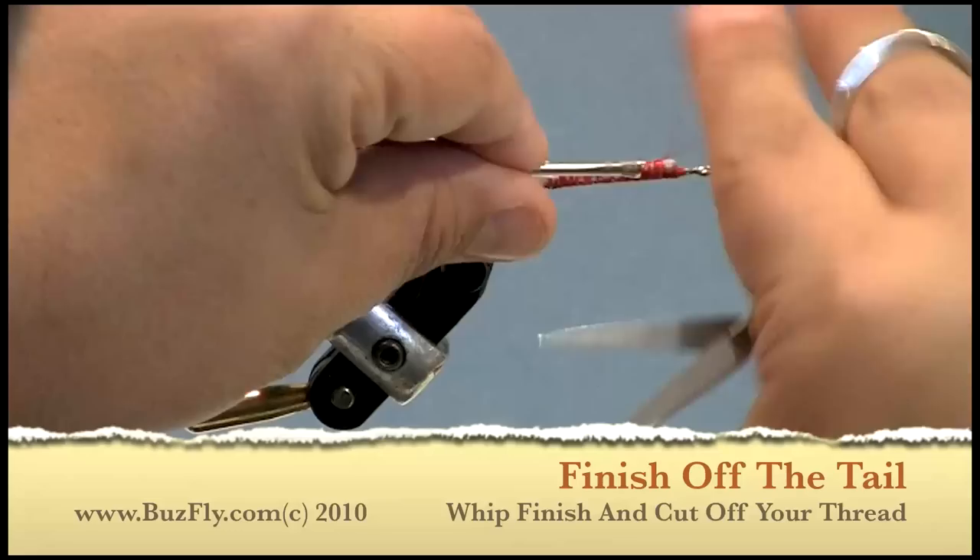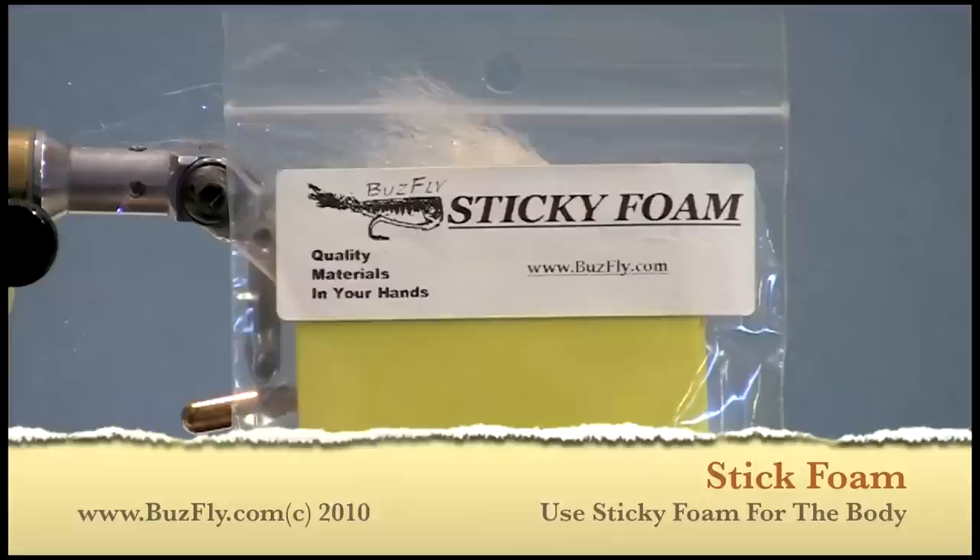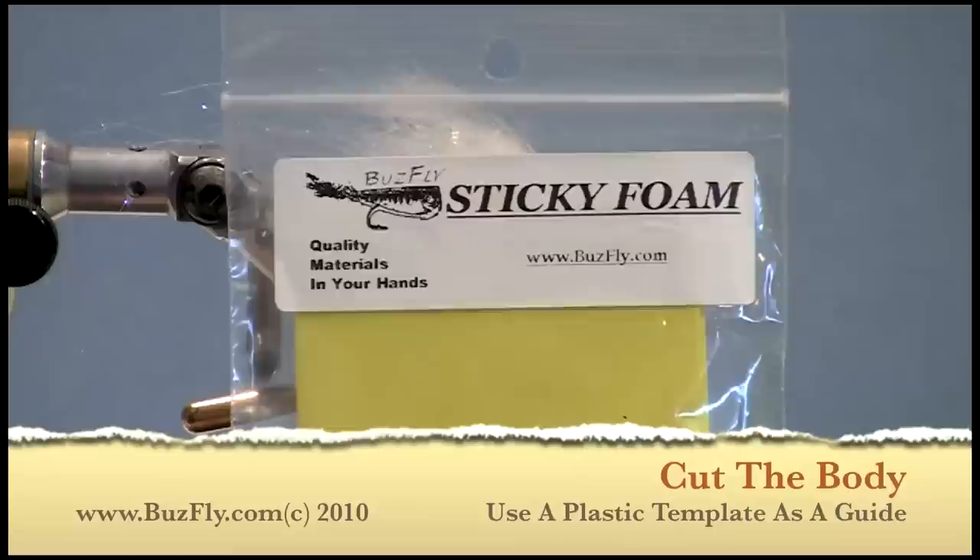Now we'll just put a whip finish in and we're done with the tying. For the body of my crease flies, I like to use sticky foam. You'll see why a little bit later.